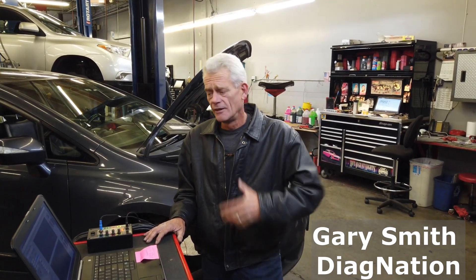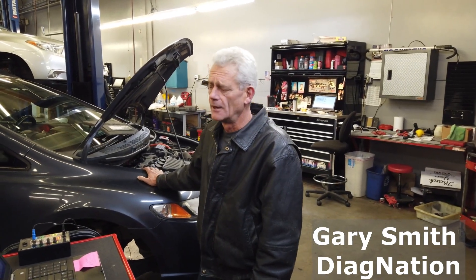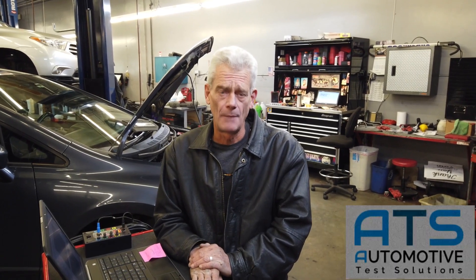Welcome to today's episode of Tactical Tech. I'm Gary Smith and today we're going to be looking at this Honda Hybrid IMA. The vehicle came in with a P0335 crankshaft sensor code and we're trying to use the scope to find out if we have signal dropout or see what's wrong with this particular Honda.